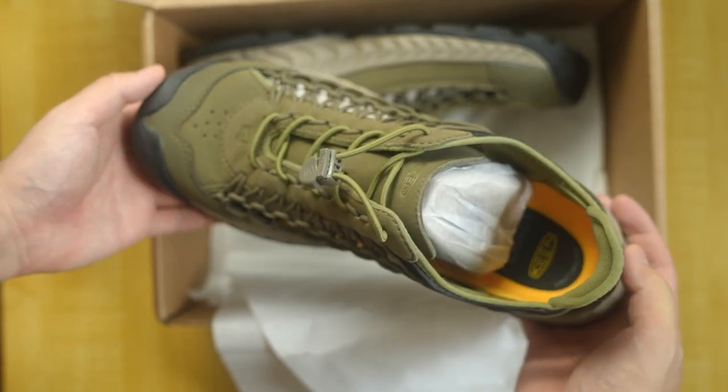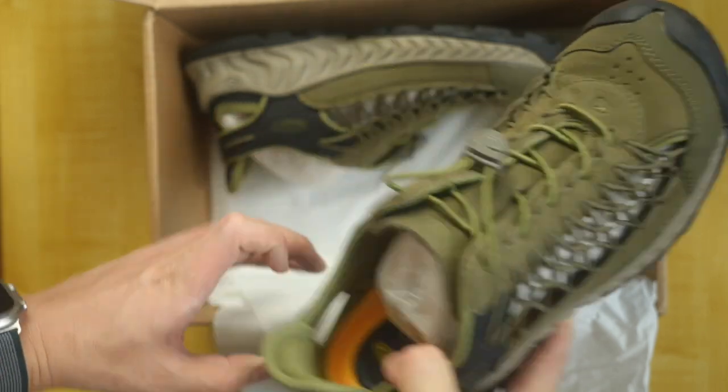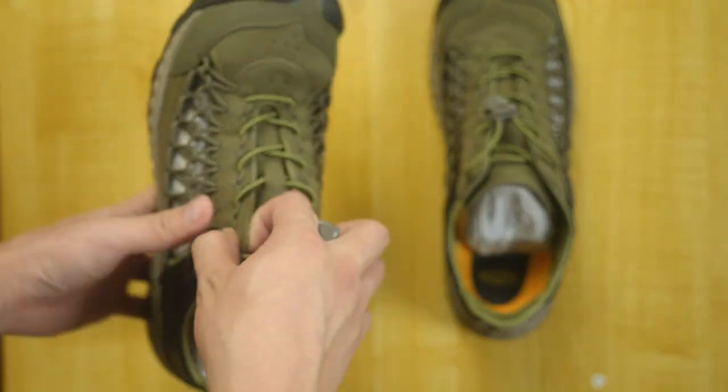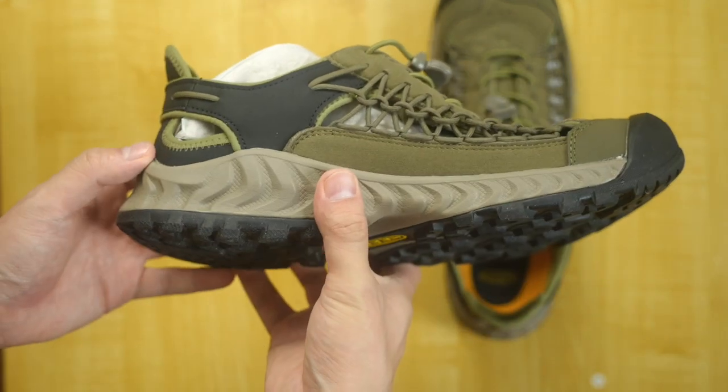The upper of the shoe is made with synthetic leather material and bungee cords, which are made with recycled plastic. Because of the bungee cord structure on the side, it offers very good ventilation that keeps your foot cool. It also allows the shoe to mold to the shape of your foot.